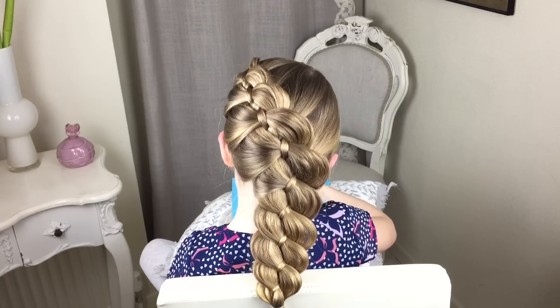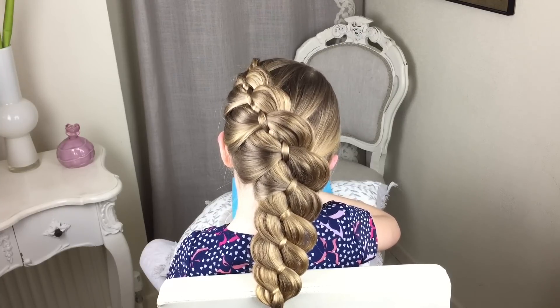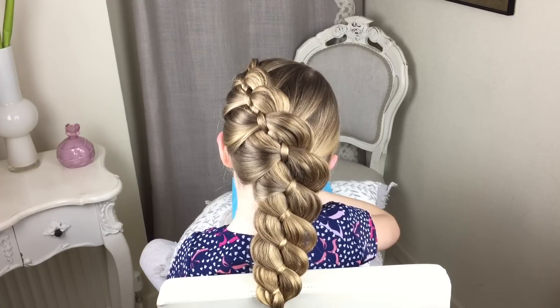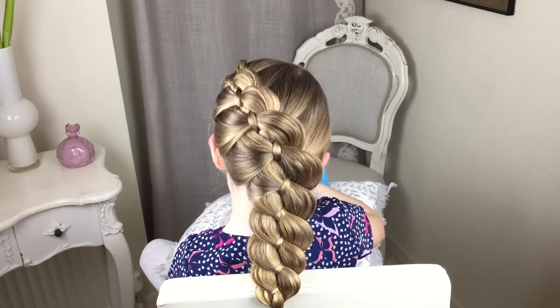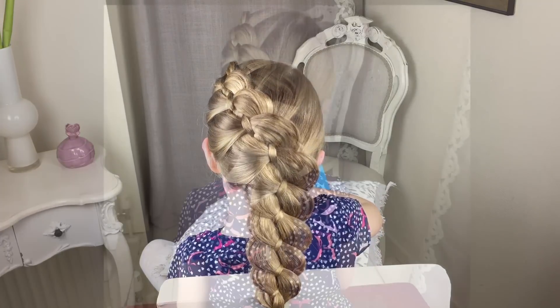So that's the four strand French braid finished — it's a little bit different than just doing your normal French braid. I hope you liked it and enjoyed watching the video, and if you did please subscribe to Sweethearts Hair Design. I'm also on Instagram at Sweethearts Hair Design. Thank you, bye!